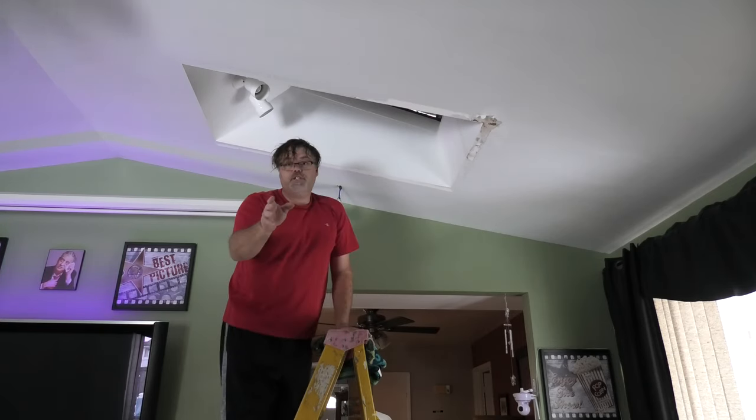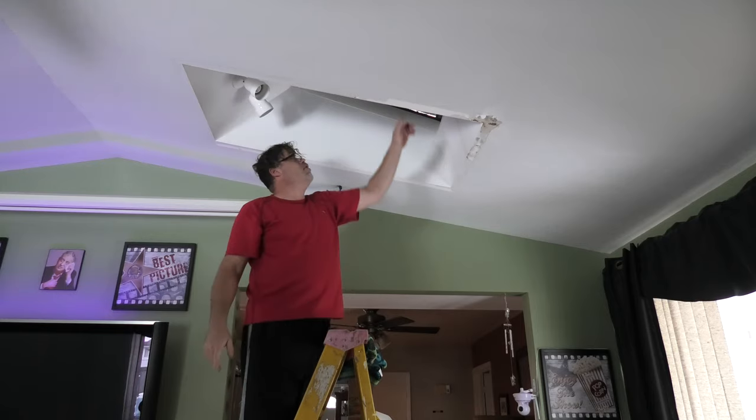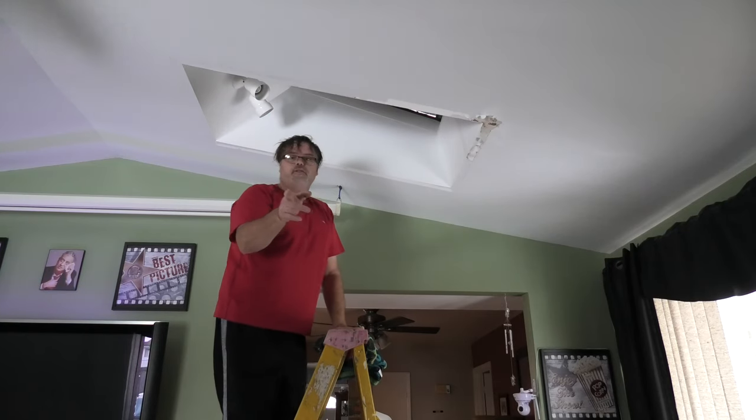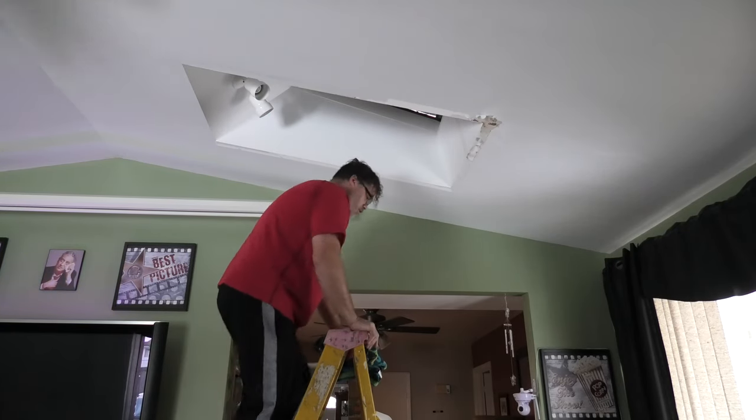First of all, just so you know, you can see up here. I'm going to take out this tinfoil right here that I had in for the summer to keep the hot sun from coming in. That's one of the reasons why it sweats too, I think, because that's on there.